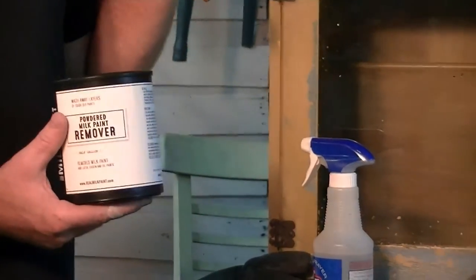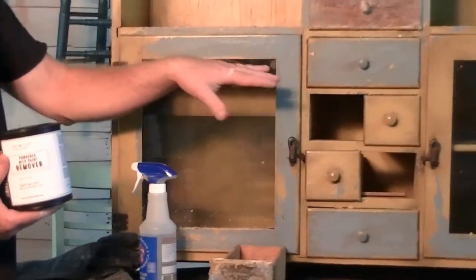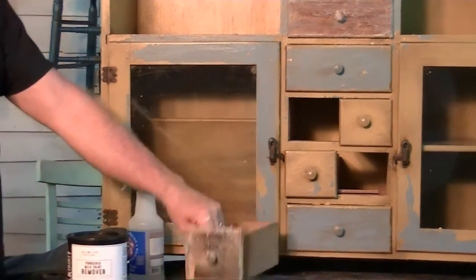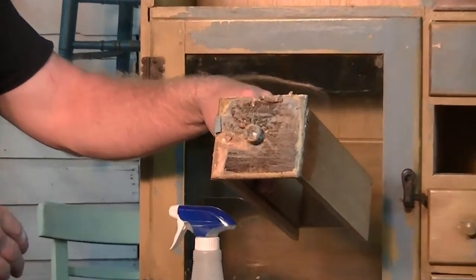You can see we have an old Hoosier cabinet here, and this has a blue milk paint that was on here. We've taken some off some of the drawers. This is a drawer that's in process, and you can actually see the milk paint is coming off of there.